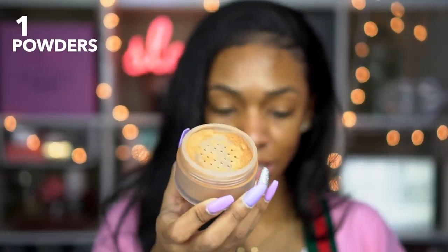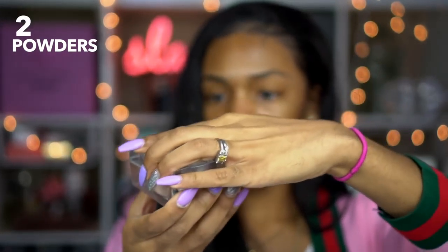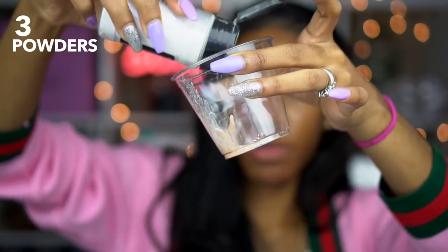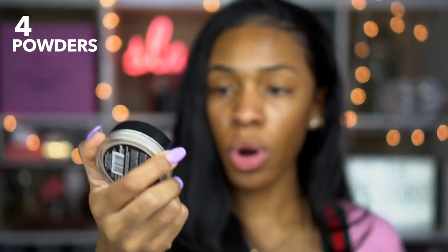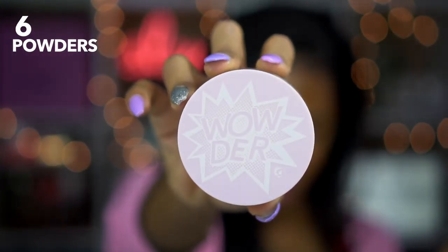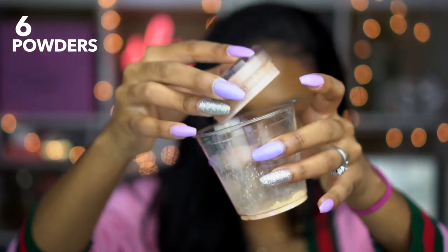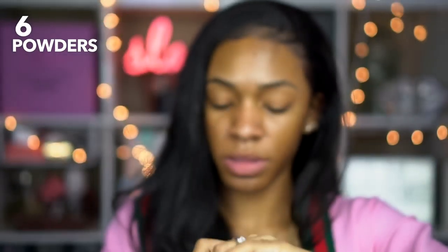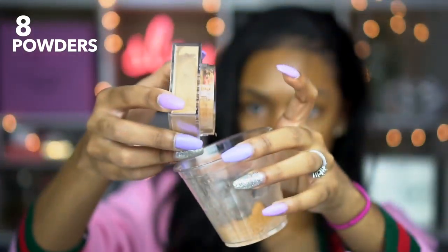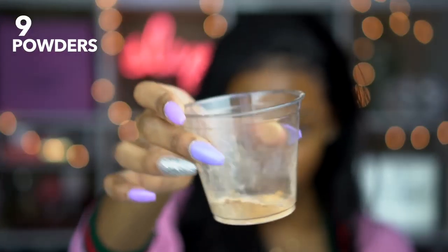For setting powders: this is Laura Mercier Powder in Medium Deep, Becca Soft Light Blurring Powder in Golden Hour, RCMA No Color Powder which I really really love, LA Girl Pro Powder in Banana, Sasha Buttercup Powder, Wowder by Glossier in the darker shade — I'm not sure how to work those tops. This is MAC Studio Fix Perfecting Powder, and both of those have that weird top that's hard to get product out of. This is Collab Setting Powder in the yellow shade, and Maybelline Fit Me Powder in Medium Deep.